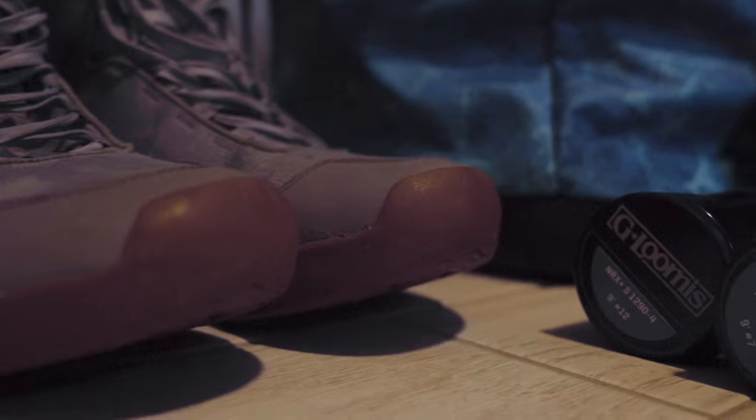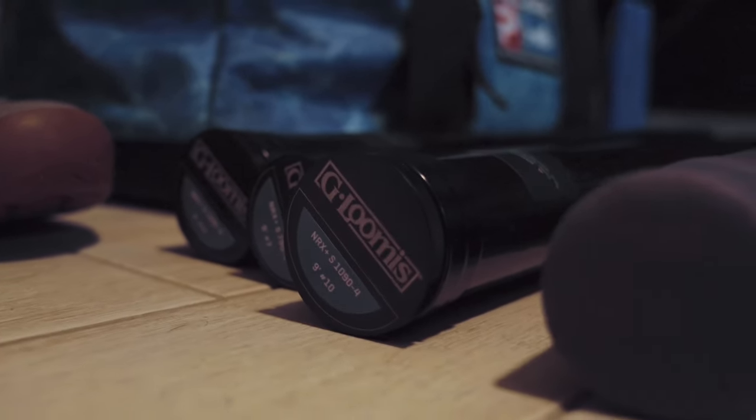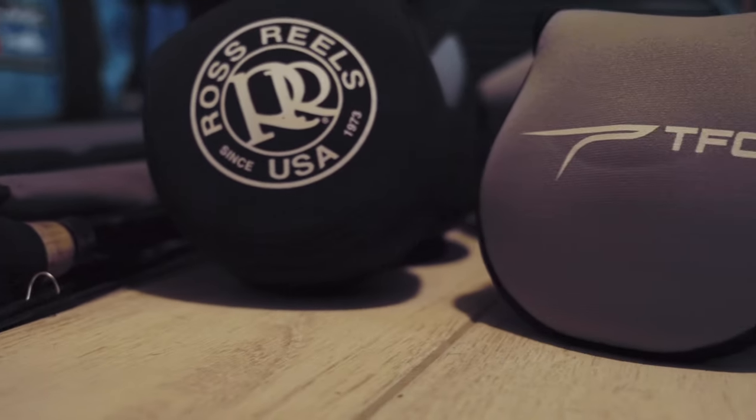Alright guys, we are Louisiana bound in the morning. Right now we're getting all our gear organized and packed. We figured while we did that, we'd go ahead and make a video about it and talk to you all about the rods, reels, and gear we're bringing with us to Louisiana. Hopefully it'll help you guys pack for your own DIY Louisiana redfish trip. Here we go.